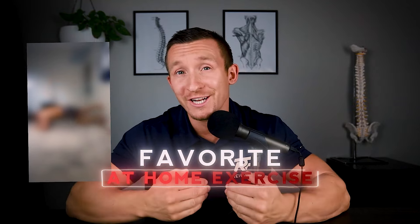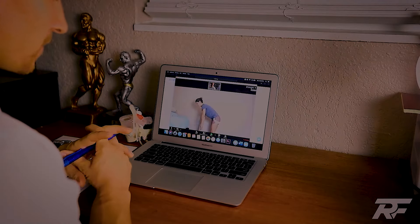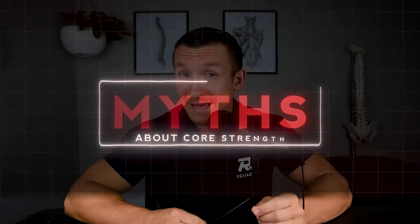So in this video, I'm going to show you one of my favorite at-home core bulletproofing exercises so that you can achieve exactly what you came here for. My name is Dr. Grant Elliott. We've helped thousands with back pain and sciatica fully recover through our one-on-one online coaching program, so I know a thing or two about this topic. I'm also excited to share with you some myths about core strength at the end of the video, so keep watching.